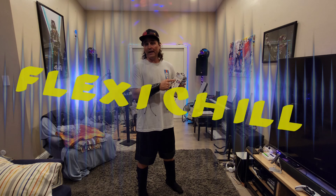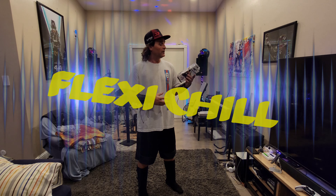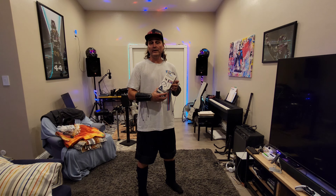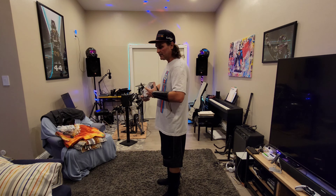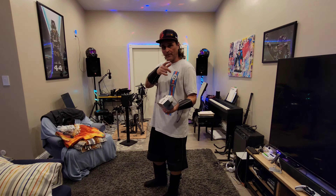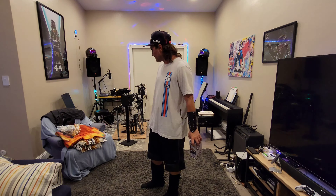Hi everybody, Xulz here and today I'm checking out the FlexiChill Hands-Free Neck Mount. So this thing mounts around your neck like so and you can use it to mount your phone to it and watch stuff.